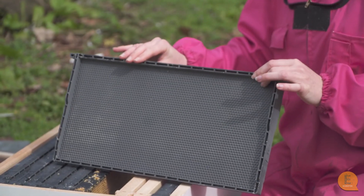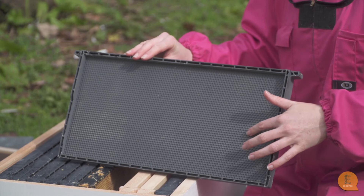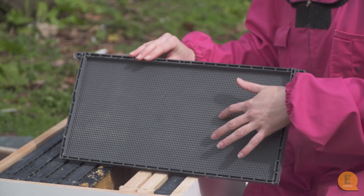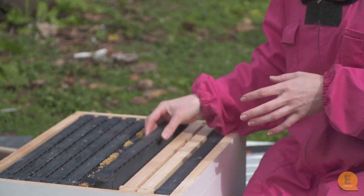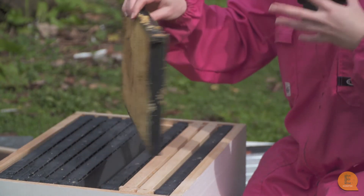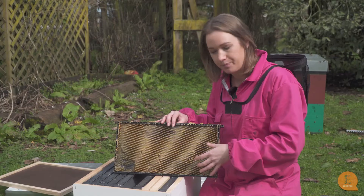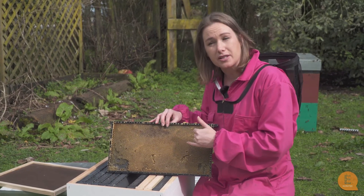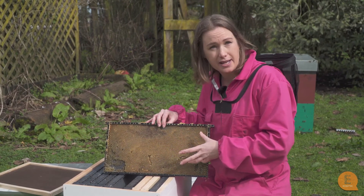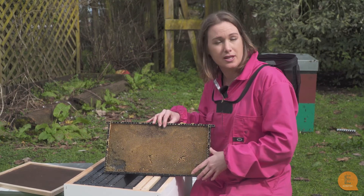This is the fully plastic version — a little bit stronger, with plastic all the way around the outside and the internal, and again coated with wax so the bees accept it. Once they've accepted it and it's in the hive, they will start putting their own wax onto it and draw out the cells. These are the cells that the queen will lay eggs in, and the bees can also put pollen or honey into these cells — always the same cells, used for many different things within the hive.